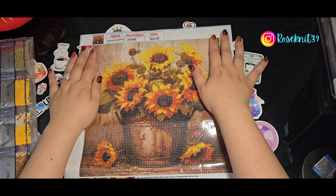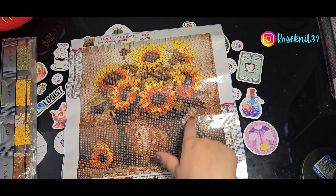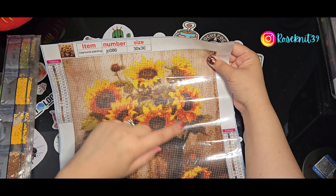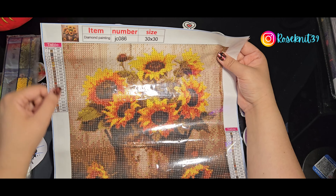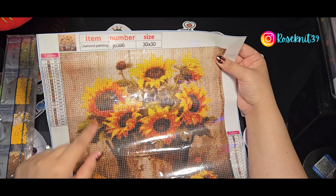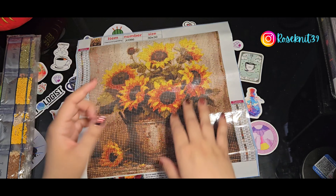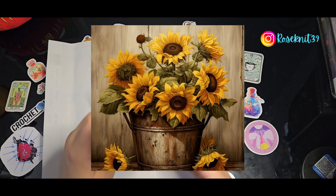There are flowers — they're so cute, and at the base it kind of looks like a little pot. I love how antique-looking it is, and I think that's why I fell in love with the color. Some information about the painting: it is JC086, 30 by 30, 21 colors, and it's all alphabetical letters on the legend — I love those, they're really easy. It's all brown tones. I might do this one in November; it really gives off fall vibes.